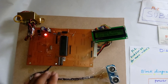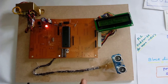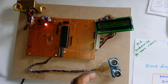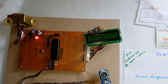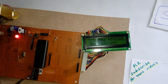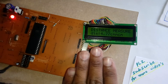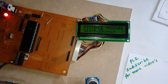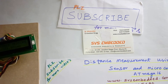ATmega16 has trigger and echo pins, along with a timer and one PWM channel. We send the ultrasonic signal and receive the echo signal back, and the output distance is displayed on the LCD. If something is near the vehicle, you can add an alert buzzer — though there is no buzzer in this current block diagram. Thank you — if there are any doubts, please let me know.